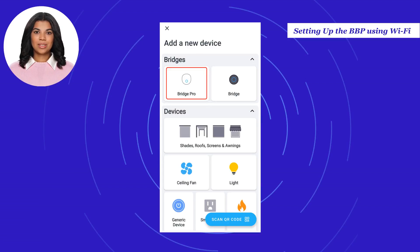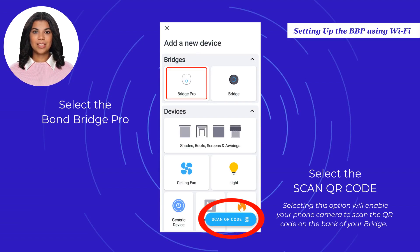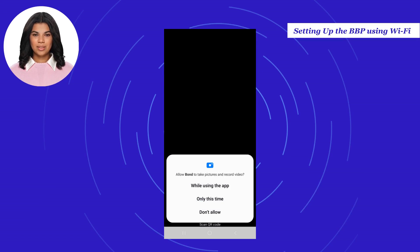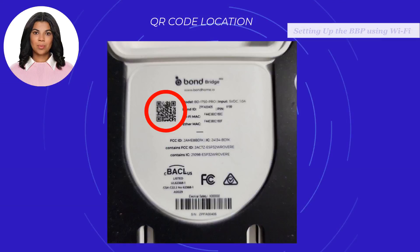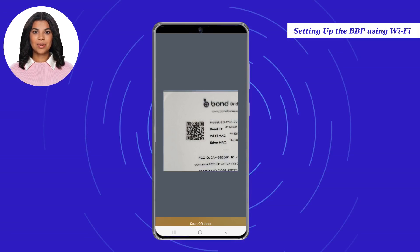In the Add a New Device screen, select Bond Bridge Pro, or you can select Scan QR Code to easily set up your Bond Bridge Pro. Selecting this option will enable your phone camera to scan the QR code on the back of your bridge. Please accept any prompts for using your phone camera. The QR code is located at the bottom part of the Bond Bridge Pro unit.